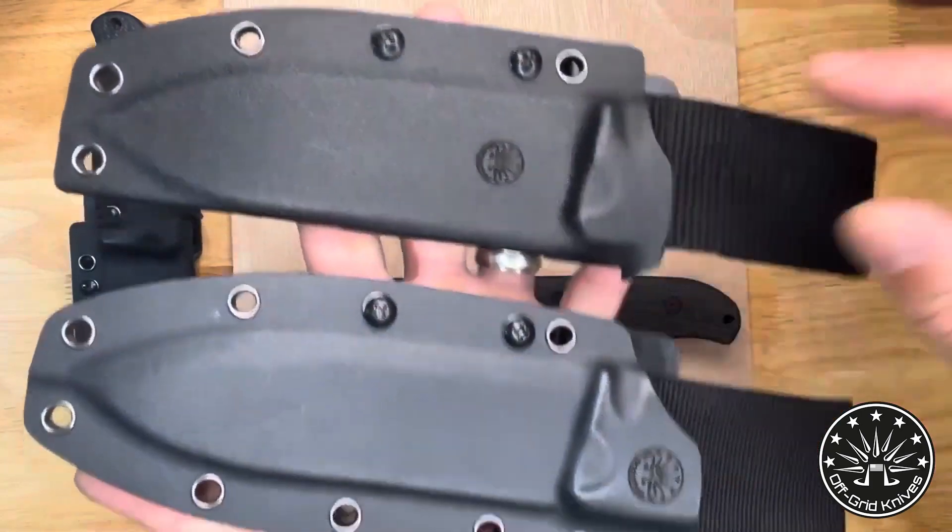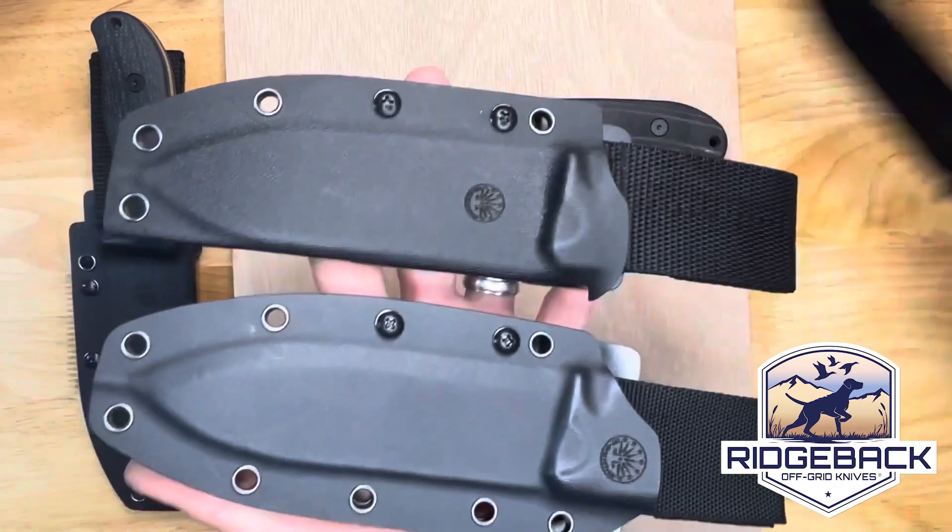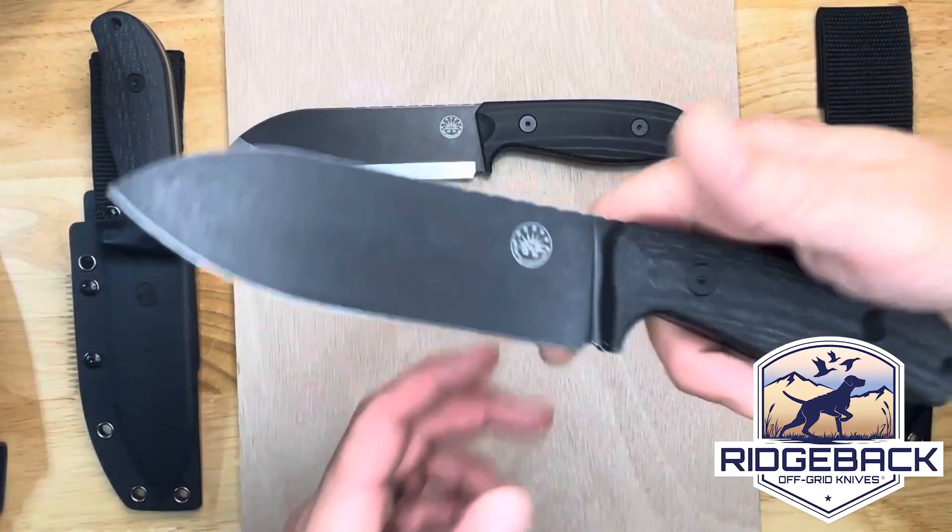This is the old sheath, the pancake sheath, and this is the new and, in my opinion, improved sheath — a taco. I do love a taco sheath. You can do a lot of work with this and not get fatigued.